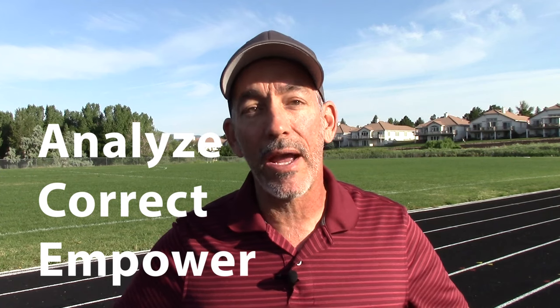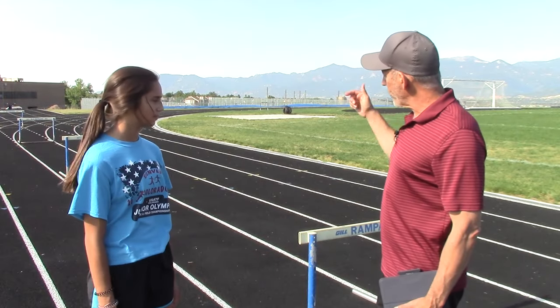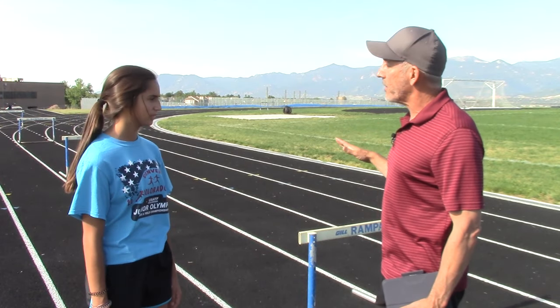I'm going to use my ACE method. ACE stands for Analyze, Correct, and Empower. I'm going to start off by analyzing her technique and go from there. So I'm going to have you run over these four hurdles spaced out like 100 meters, and I just want to see what you naturally do and we'll go from there.